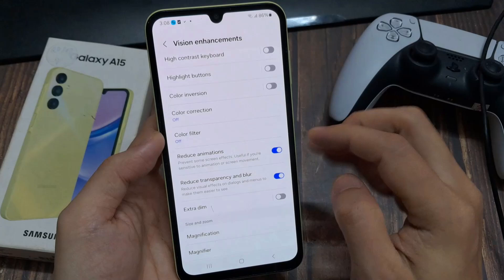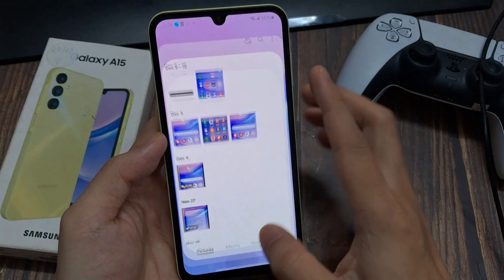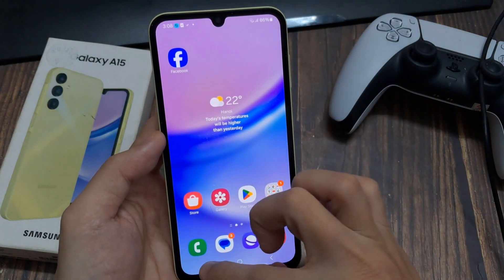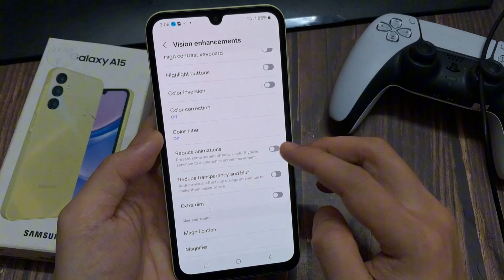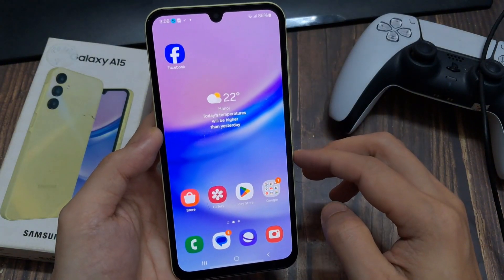Let me show you the difference again. With the animation turned off, the phone is much faster. With the animation turned back on, you can see the phone is much slower. So I really recommend removing these animations — it makes your phone much faster and gives it more power.